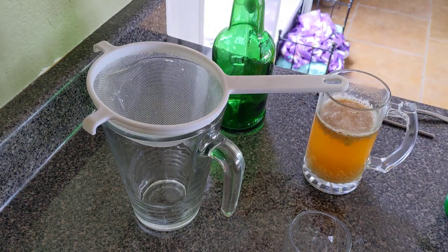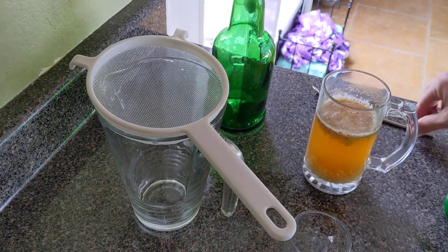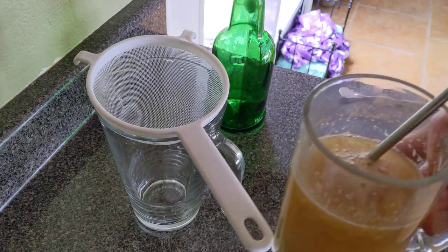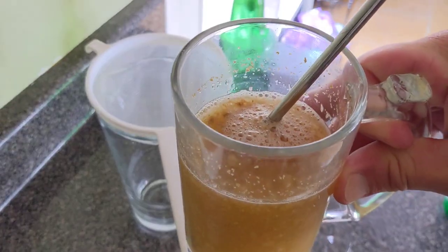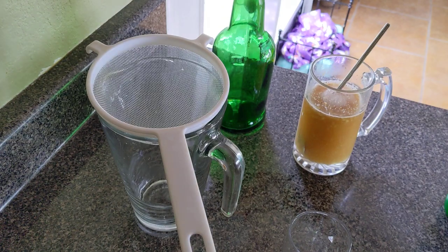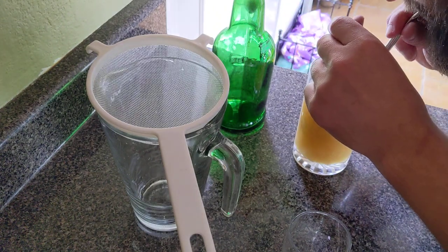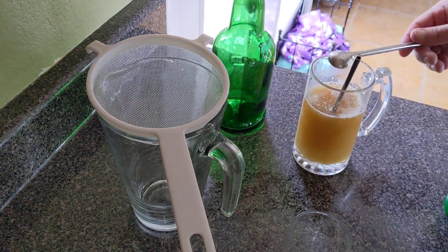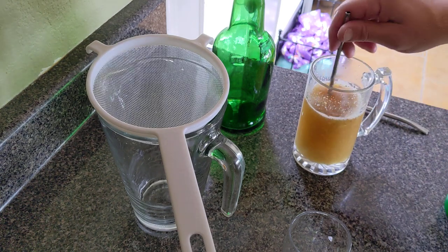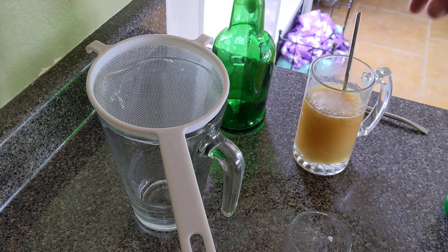We're going to want to strain all the solids out of the ginger bug. If I stir it a bit, you can see it's going to bubble, and that means it's still working — still happy. But there are all those solids in there. With a mate straw you could just drink it. I'll go ahead and give it a sip to see what it tastes like. Oh, that's strong — love that ginger — and it's still pretty sweet because it's concentrated, so we'll want to water it down somewhat.